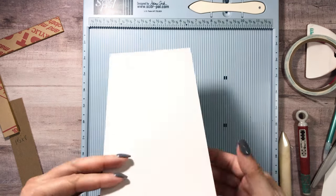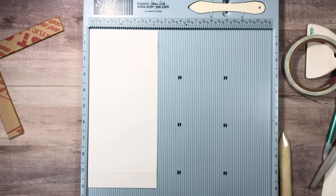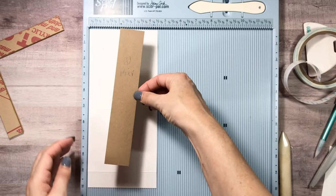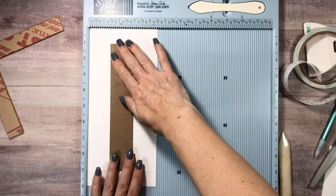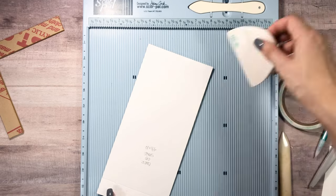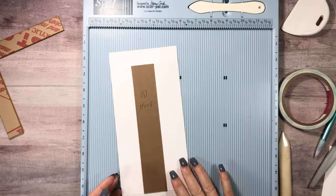Get out your four-and-a-half by ten piece. I already have square tape on here — just take it off and stick it down. You can eyeball it, which is what I'm going to do. Usually on the spine piece I do glue, and I'll show you that in a second.